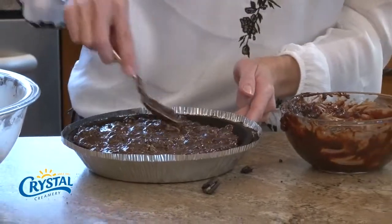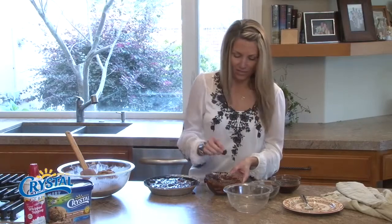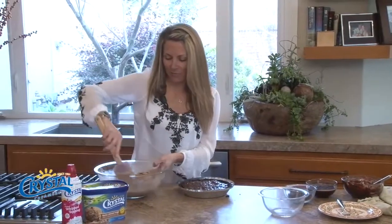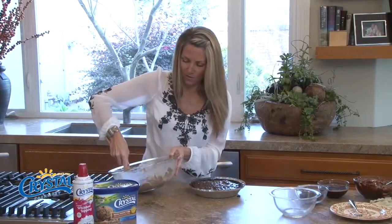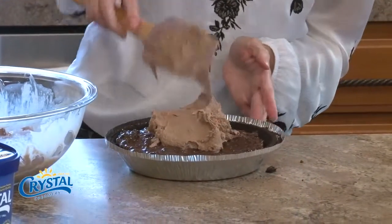I think I'm going to go ahead and stop there — you could put in more if you wanted. I'm going to take the second half of my ice cream and get it on top, trying to make a nice little dome.